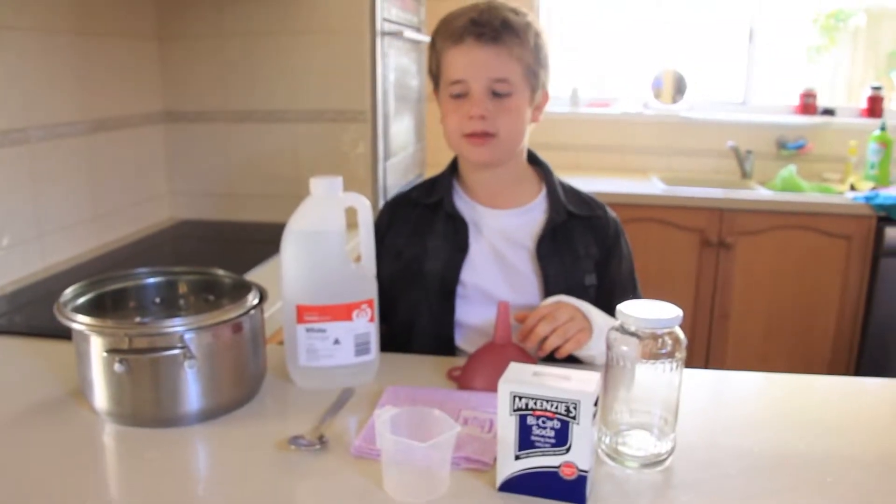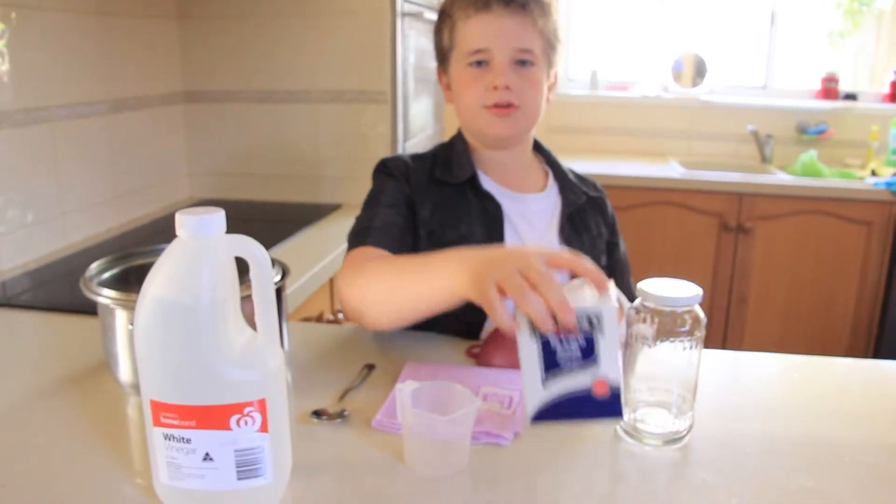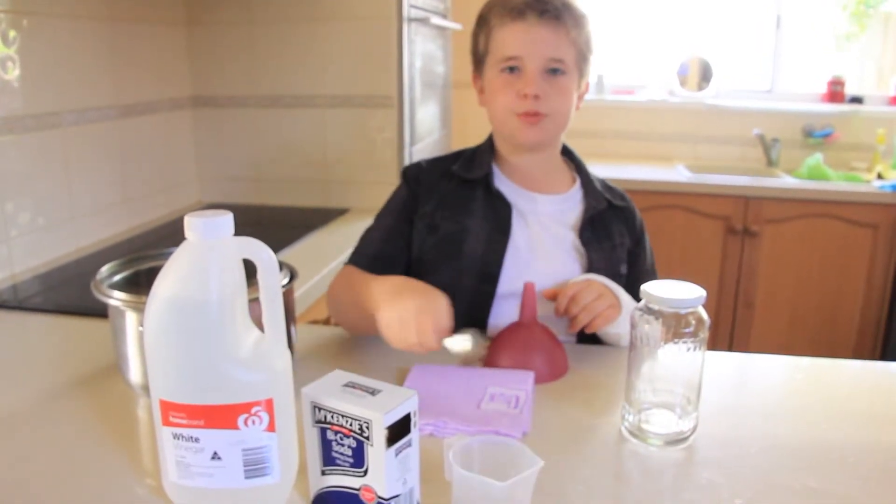For this experiment we will need vinegar, baking soda, a measuring cup, and a spoon.